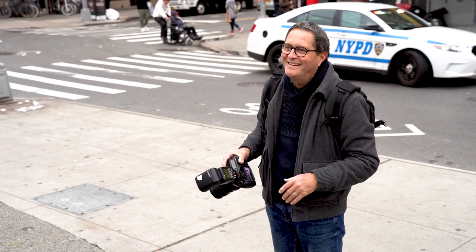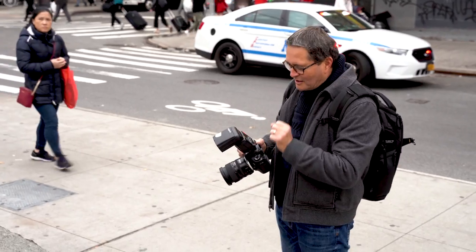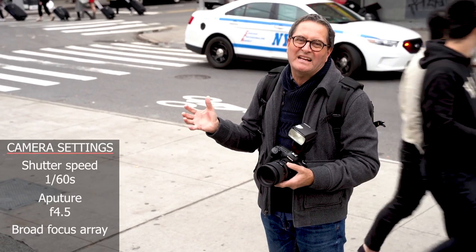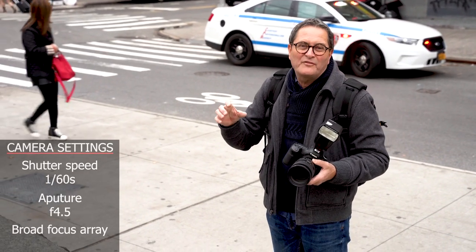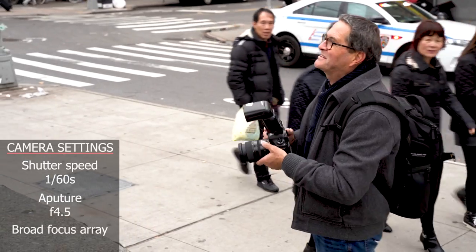We're just walking around. When we jumped on this guy's produce truck, he was pretty excited — thought it made his day. I'm going to multiple pops, shooting at about 1/60th at f/4.5, so focus is a little bit of a problem. I went to a broader focus array so I can pick them up. We're just going to keep shooting away — this is too fun.